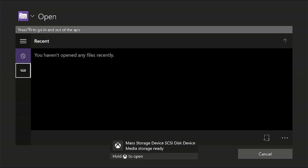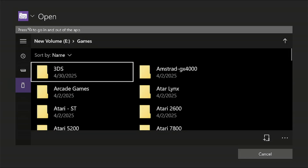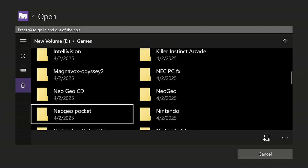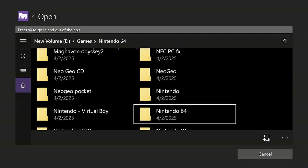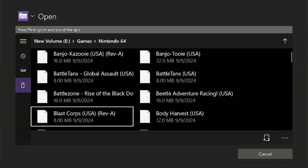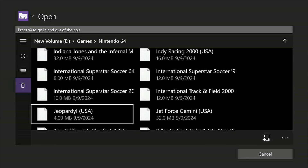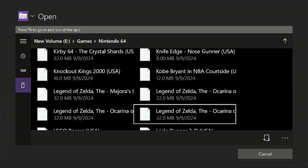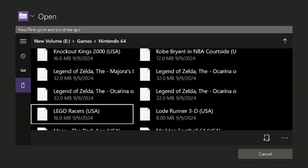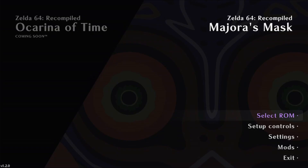I'm going to insert my USB device, select its location in the games Nintendo 64 folder, and I'm going to look for the Legend of Zelda Majora's Mask game ROM. Again, this app will only run this game and not Ocarina of Time. Once you click on the ROM, it'll go back to the main menu, load it, and you can start the game.